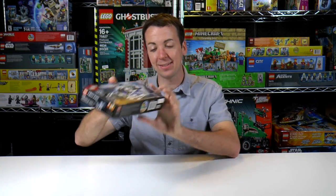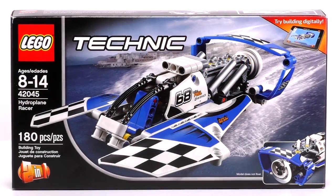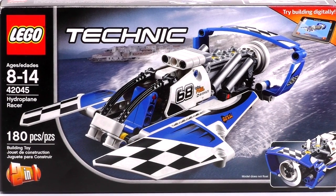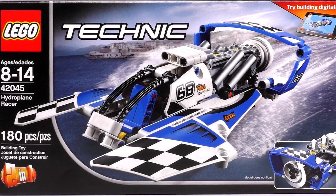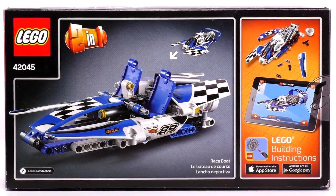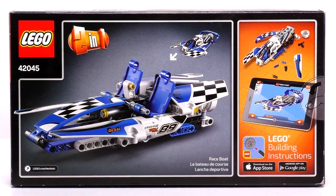Hi everybody, welcome to Brick Vault. My name is BJ and today we have a Technic set, the Hydroplane Racer. This set is recommended for ages 8 to 14. It's set number 42045 and it has 180 pieces. This is a two-in-one set with the alternate being the race boat, but today we're going to be doing the Hydroplane Racer.